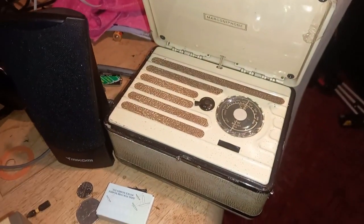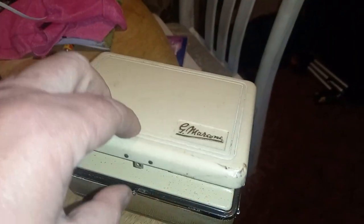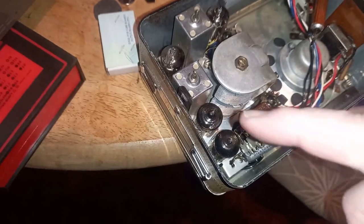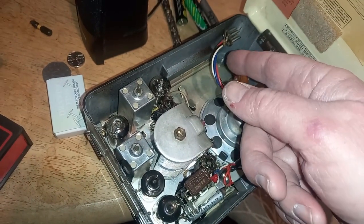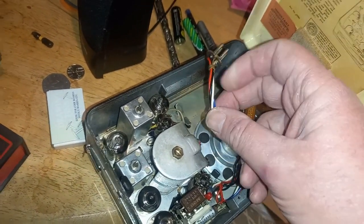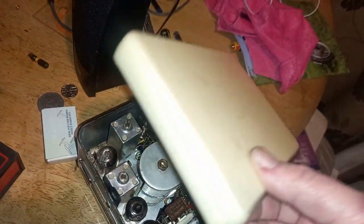Another one I'm going to look at later is this old valve radio — a Marconi unit, which from a little bit of research looks like it was actually manufactured by His Master's Voice company. It'll be the most interesting to get working. There are four valves in here, and one is loose and not attached, which it should be. Like all portable valve radios, it runs on weird voltages — 69 volts and one and a half. The battery packs have been out of production for a long time.